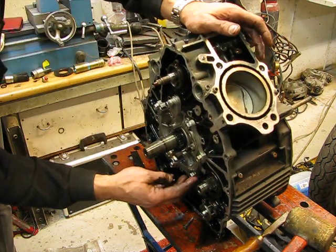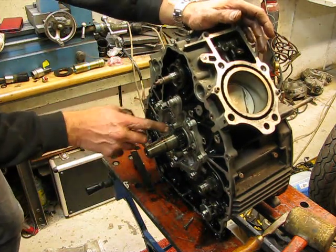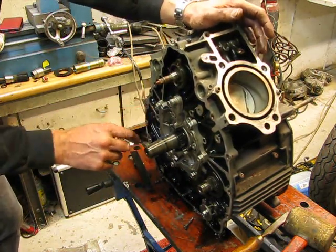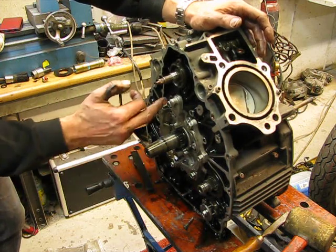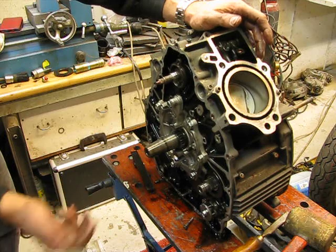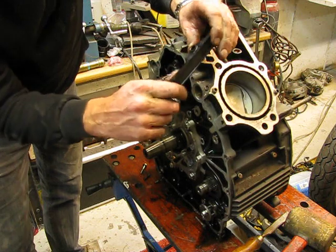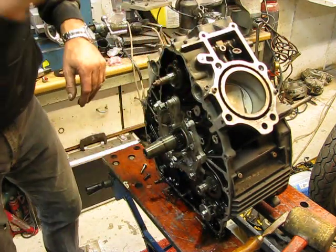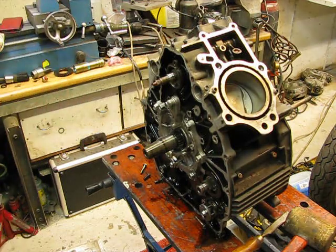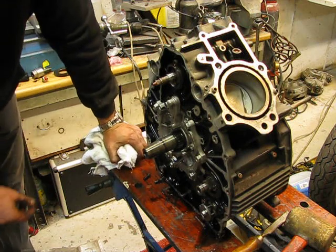Then I look at the bolts. That bolt is ground away — not that one. Somebody rebuilt this engine and put the wrong bolt in the wrong place. Why? I really do not know. Throw it away — it's also broke there. It's fine to find an engine that was done well by its owner, but this was not. And it makes me a little bit angry.